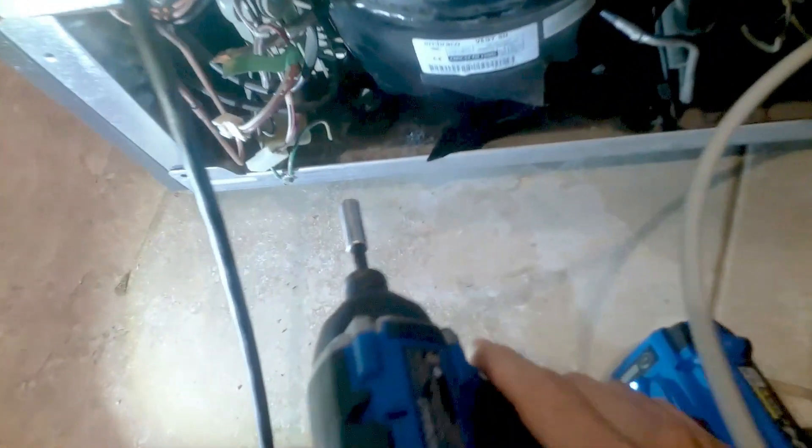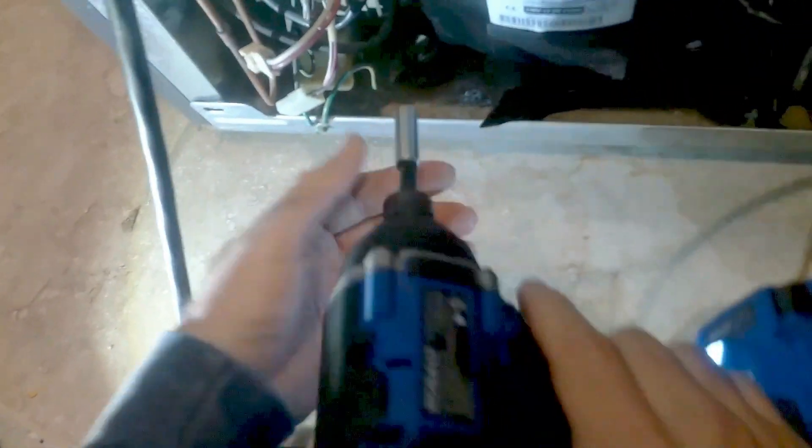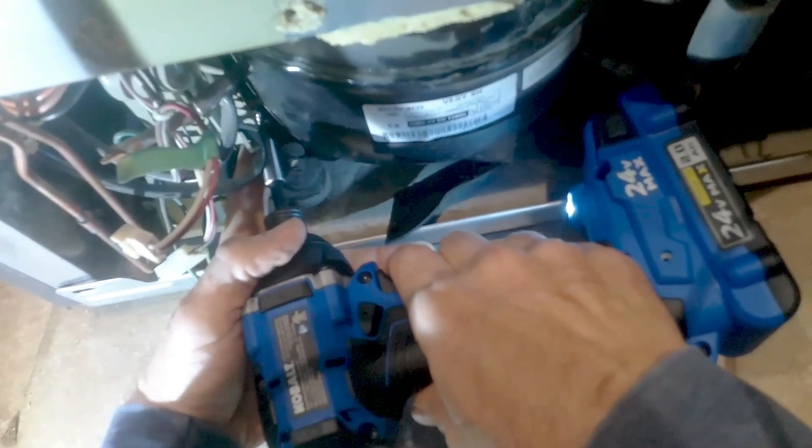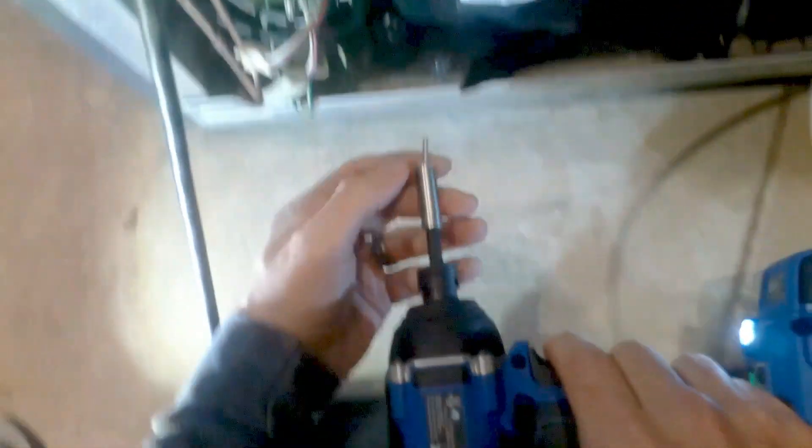Let's get started on removing the inverter. Make sure you unplug the refrigerator first, then we're going to take a quarter-bit screw out that holds the inverter in place — just counter-clockwise. Use a hand tool or a drill, whatever you prefer.